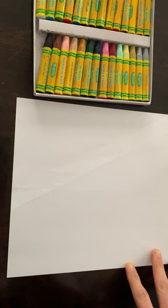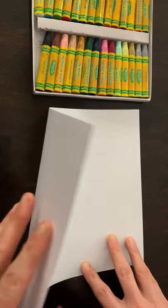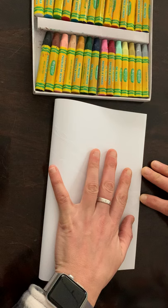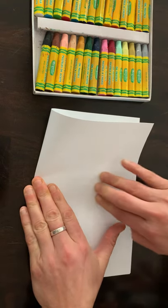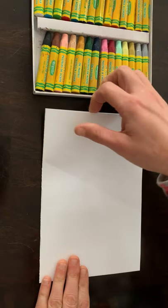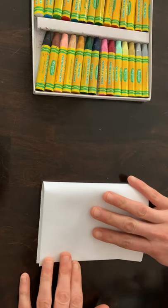Hey friends, today we are going to begin with a white piece of paper and we are going to start by folding it like a book in half — a hamburger fold. Match your corners up and hold the paper with one hand, press with the other hand, creasing down and pressing firmly, creasing up and pressing firmly. The second step is to fold your paper down, taking the top and folding it to the bottom — another hamburger fold.